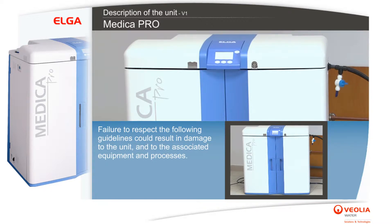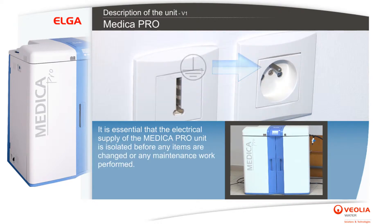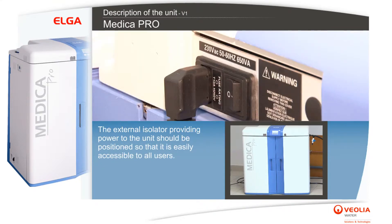The unit must be earthed. It is essential that the electrical supply of the Medica Pro unit is isolated before any items are changed or any maintenance work is performed. The external isolator providing power to the unit should be positioned so that it is easily accessible to all users.